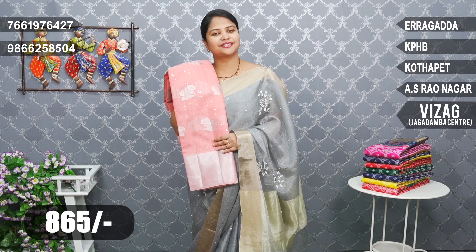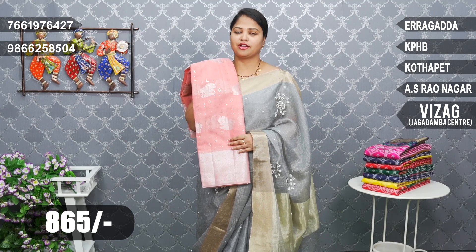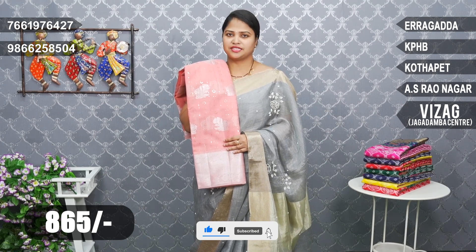The collection is 865 rupees. There are 5 branches. Website and online purchasing is available. You can purchase via screenshot or WhatsApp, or visit any of the 5 branches.